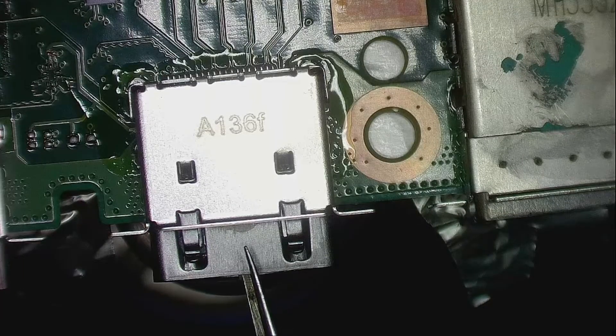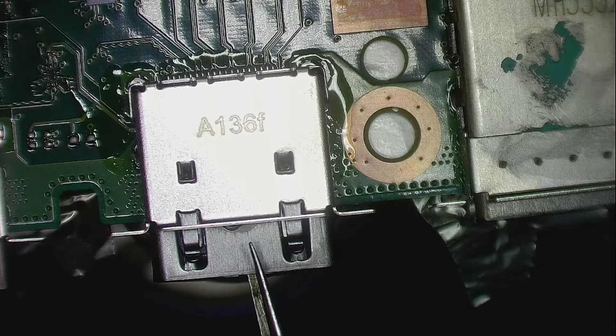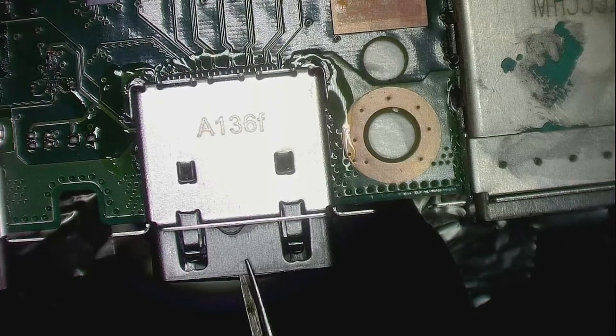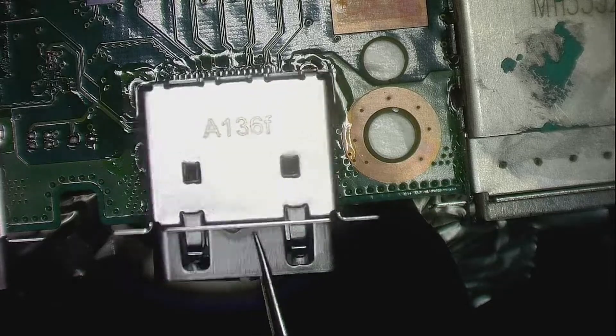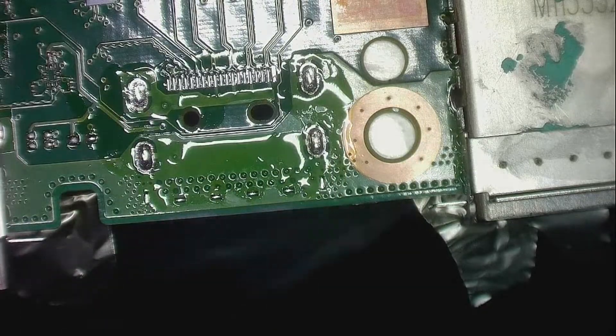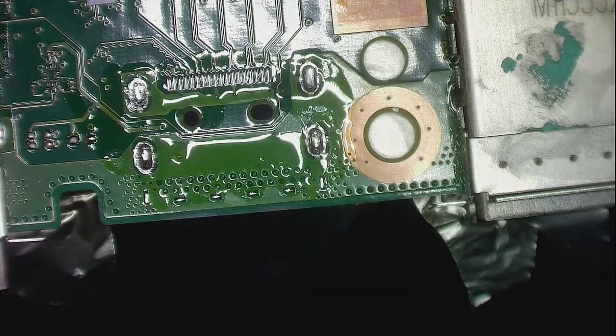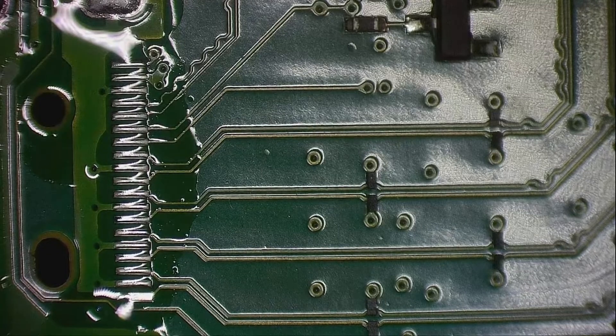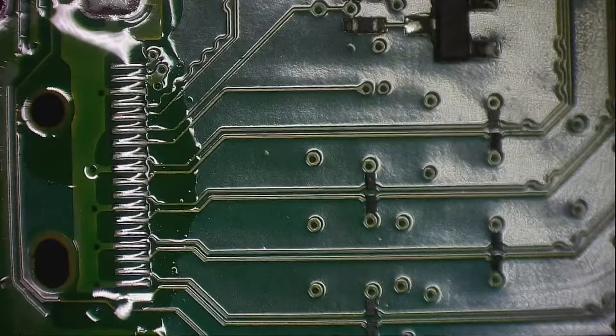You will just extend your time if you have to repair it. We will give it a clean.